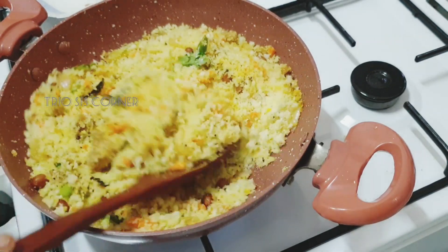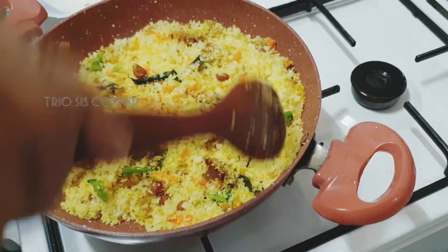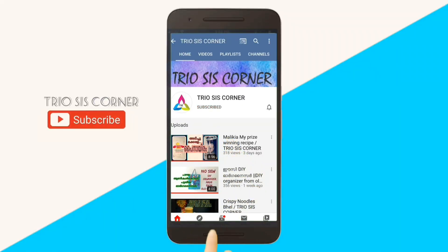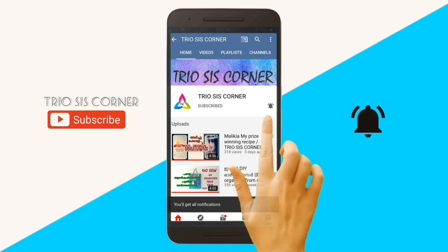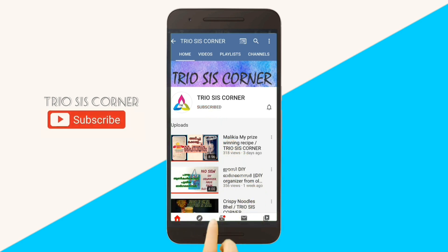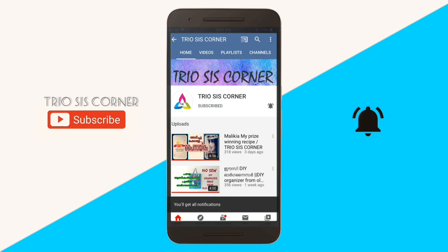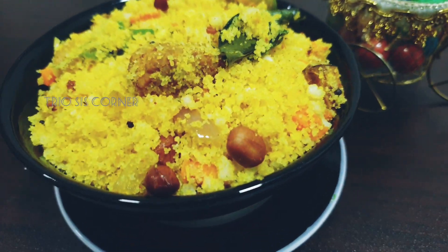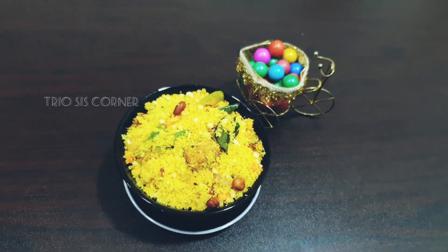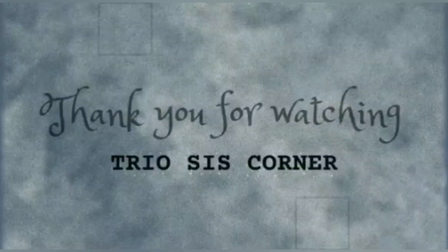If you like this channel, you can subscribe and click the bell icon. Now we are ready to eat — a lot of cheese, happy for 4 minutes. If you try it, you will find it very tasty. See you in another video. Bye bye. Thank you for watching.